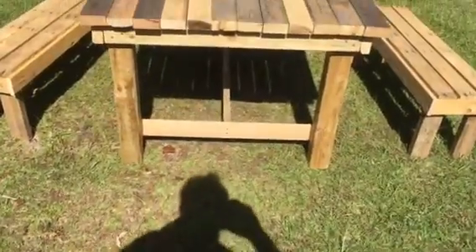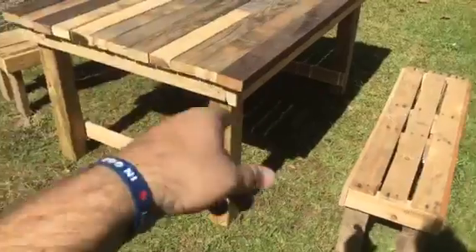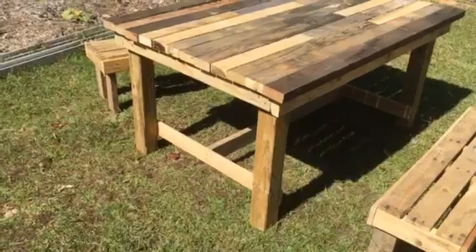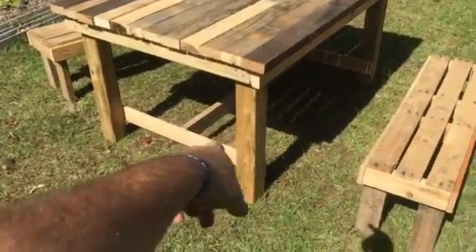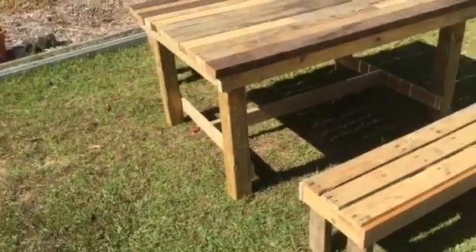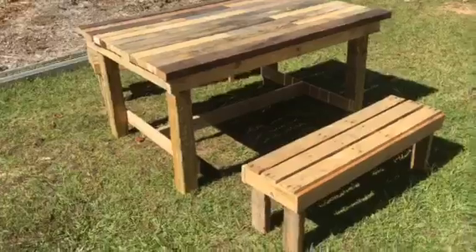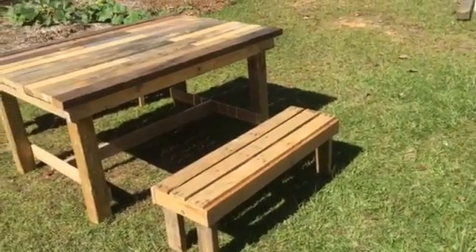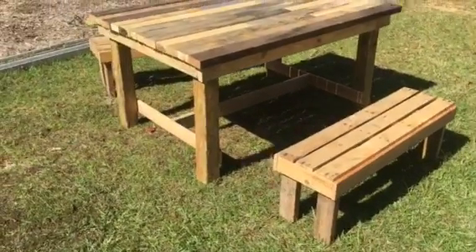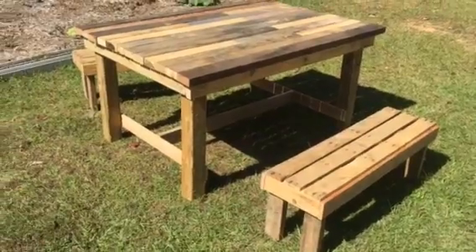Once we get our floor done the way we want it, I'm gonna build us one of these. I might go with the six-by-six legs — I just like that beefy look. I built this without the spreader on the bottom but it was a little flimsy, and I always over-build things, so I figured I got the wood, why not build it with a spreader.